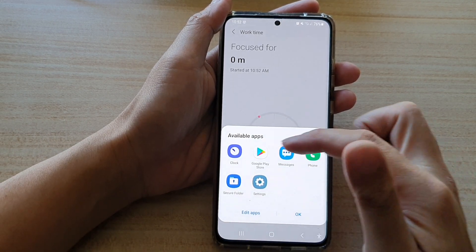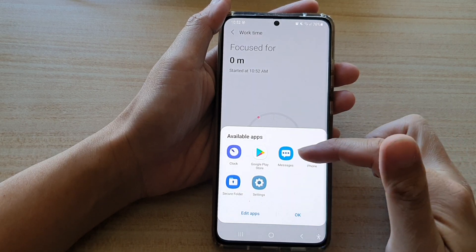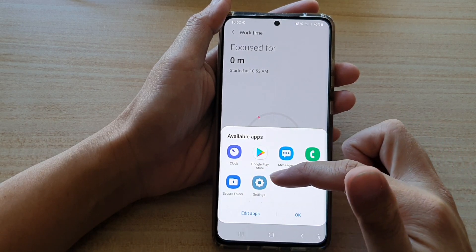The six available apps are: clock, Google Play Store, messages, phone, secure folder, and settings.